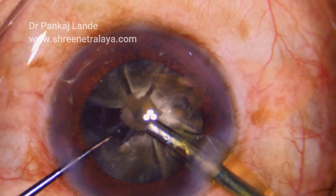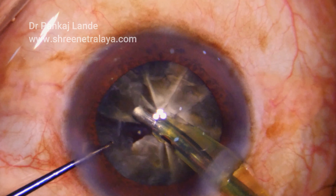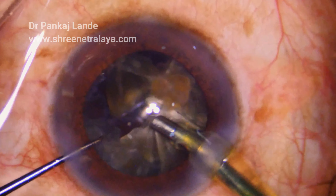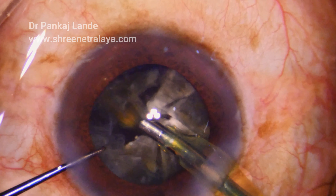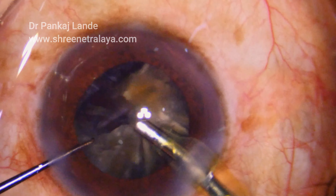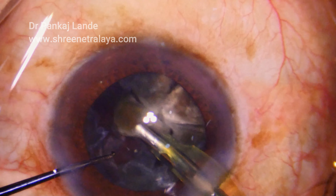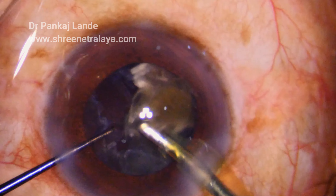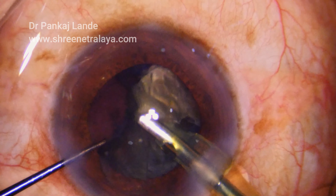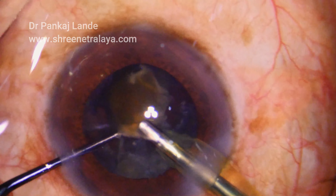As you can see, pre-chopping is one of the best techniques to avoid unnecessary dissipation of ultrasonic energy into the anterior chamber, causing risk to the endothelium. This technique can save a significant loss of endothelial cells in such hard cataracts. Even femtosecond will not cut through completely in such hard nuclei, and you can note how easily the nuclei are taken out with each part separated and the case managed very well.